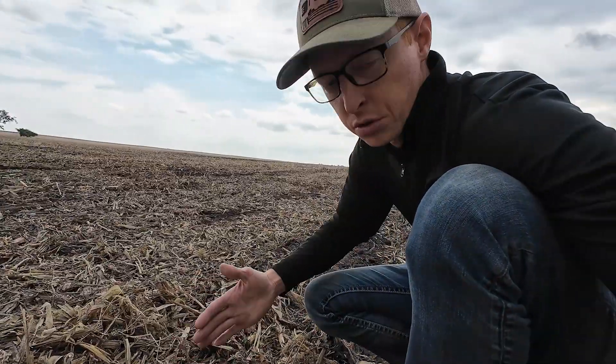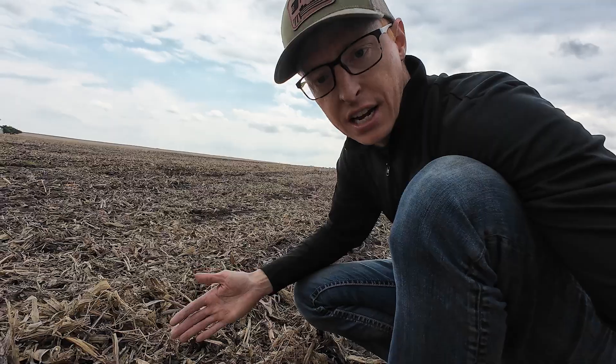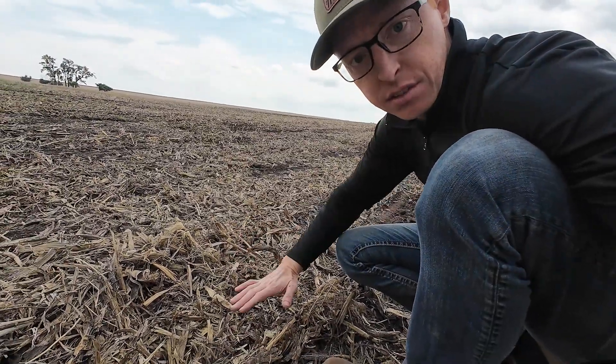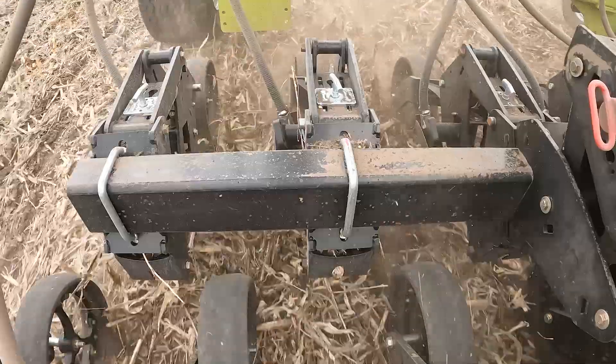Normal no-till drills move soil over and then move it back. This one is supposed to just lift it up and then put it back down and then put some pressure on to make that seed to soil contact.